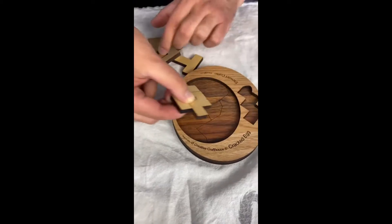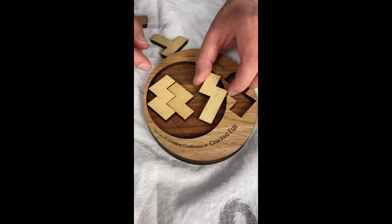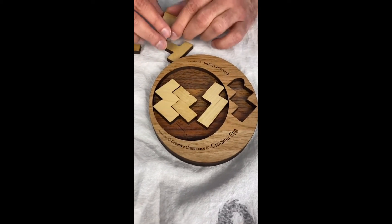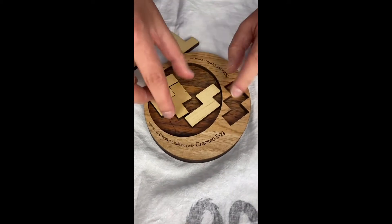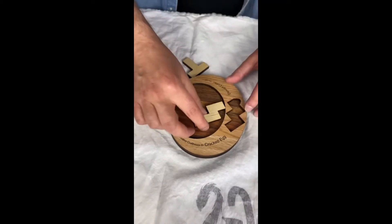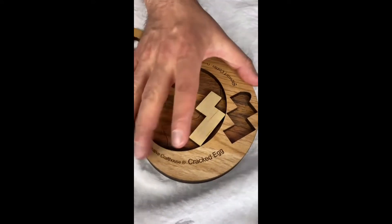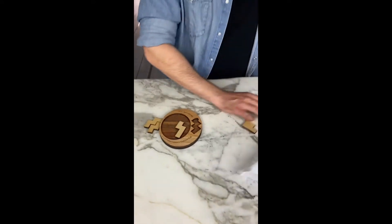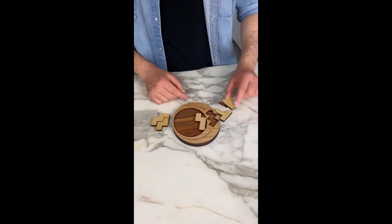I've done a couple of packing puzzles so far and I've gotten to be pretty good at them. There are different secrets you look for. You want to use the edges the best way possible. So if we were looking at this piece, we would not want to put it there — we'd probably want to put it against the edge. We want to put it there so we can use up the most space possible.